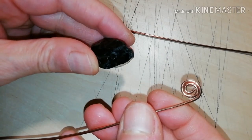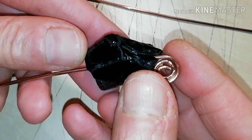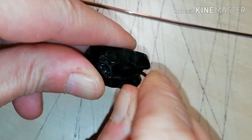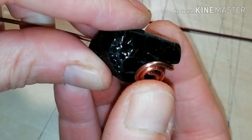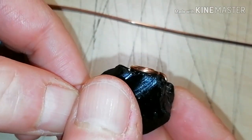Now thread the first obsidian. Obsidian breaks like glass, so carefully bend the spiral to align it with the top of the crystal.